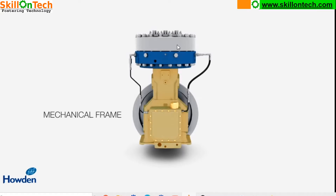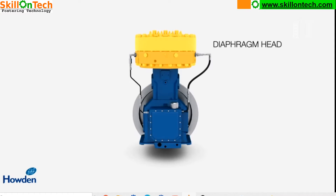In the top plate there are suction and discharge valves. We will see all internal components one by one and their functioning. You can see here in the yellow portion the mechanical frame, and this is the diaphragm head.